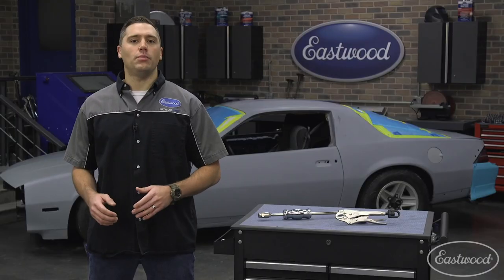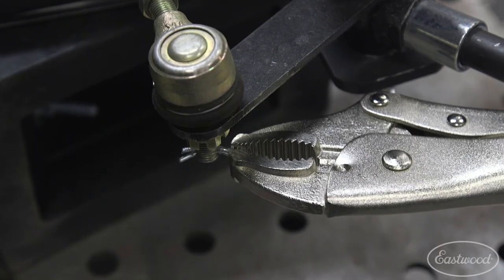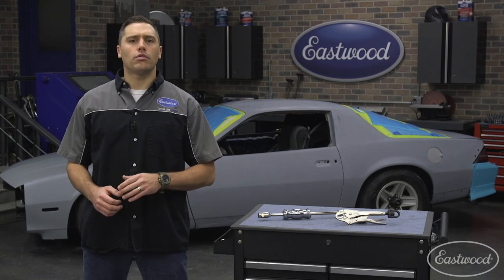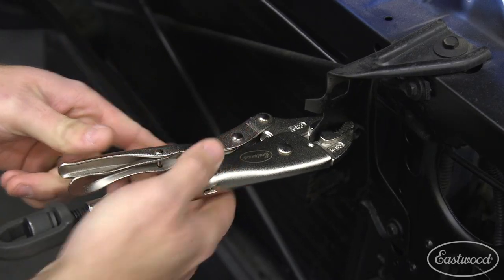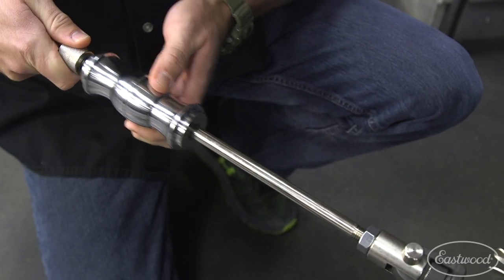Think back to that last job you had. I'd be willing to bet at least once you were trying to figure out how to pull a cotter pin, oil seal, or bushing, but couldn't get a good grip or the correct tug. With a clip, connect, slap — you'll be ready to have that part out in no time.